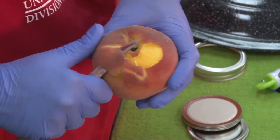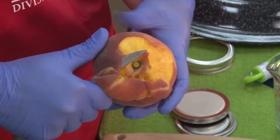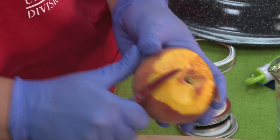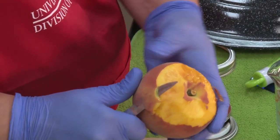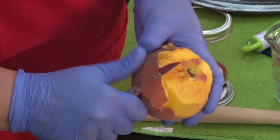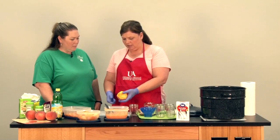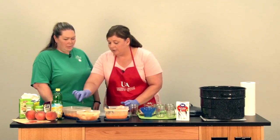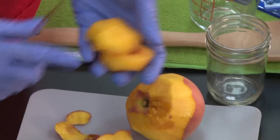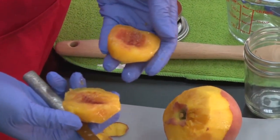There are lots of methods that you can use in doing this. Some people like to scald their peaches in hot water. We prefer to just take the time to make sure we're getting that peel off nice and easy — it keeps our peaches really fresh. So we're going to peel that, and once we have our peaches all nice and peeled, we'll take them and slice them in half.